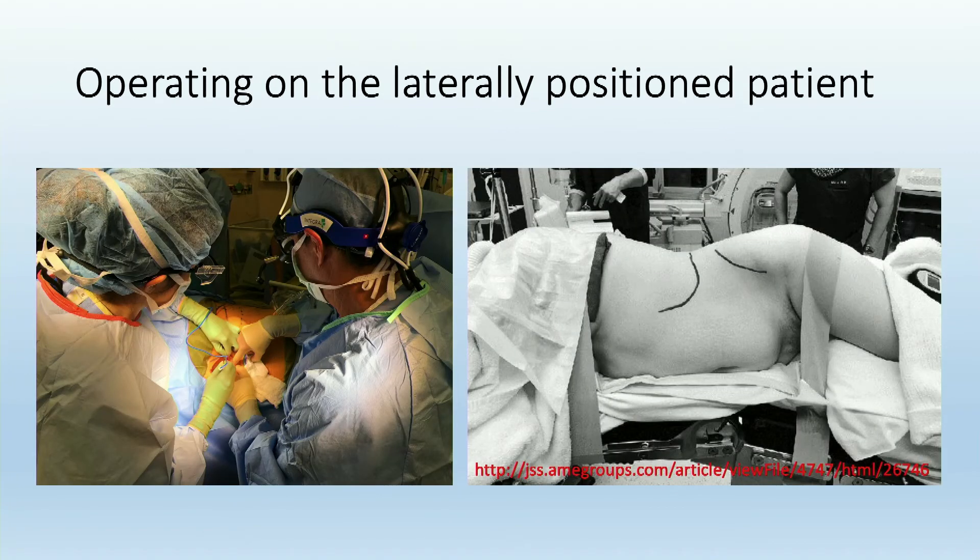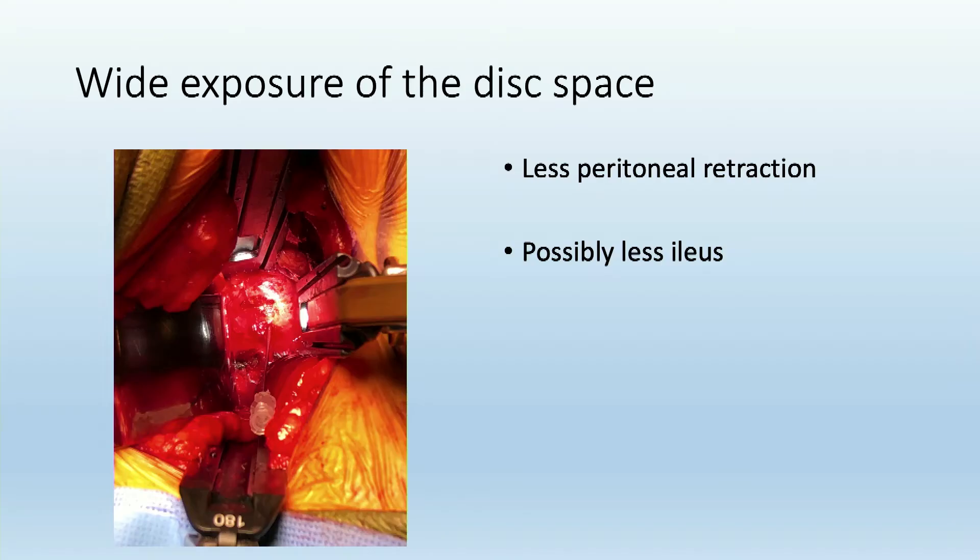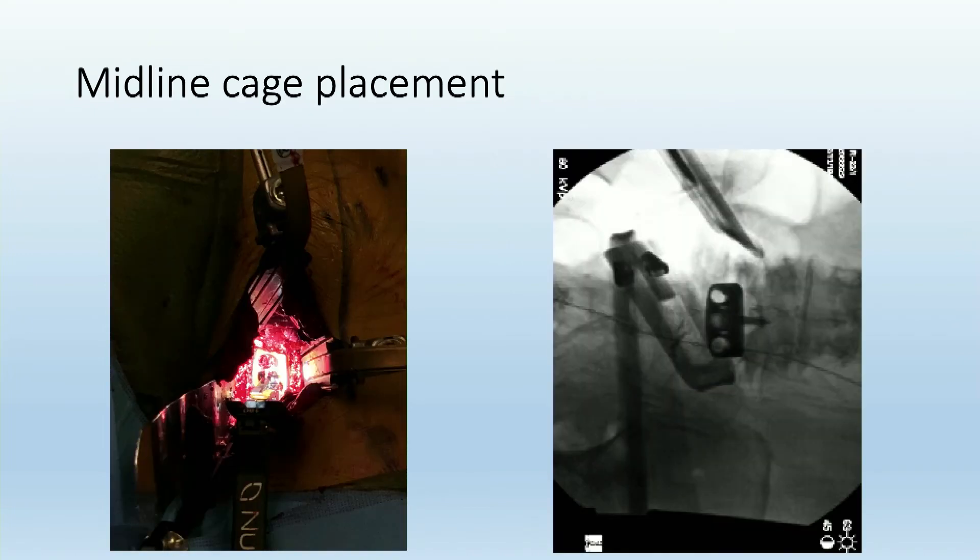When doing a lateral ALIF at L5-S1, this is the setup in the operating room. As you can see in this picture, the large abdomen in the obese patient falls away from your field, and you can use gravity to your advantage. It is a true muscle-splitting approach when coming from a lateral approach, potentially generating less risk of hernia and less pseudohernia. Because we're using gravity, there's significantly less peritoneal retraction, possibly leading to less ileus postoperatively. You still get a good midline view of the disc, wide disc exposure, and are able to put a nice midline cage positioned laterally.